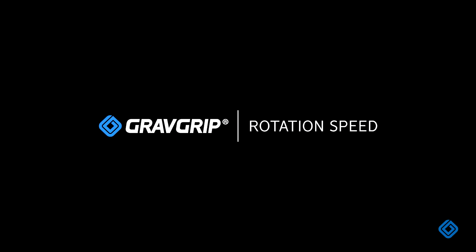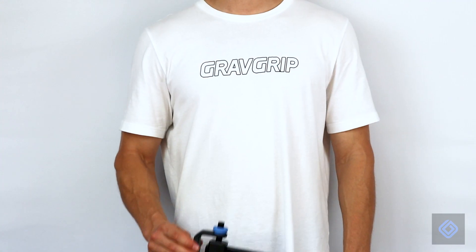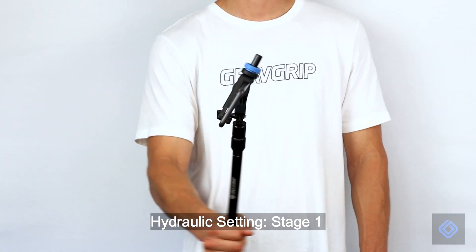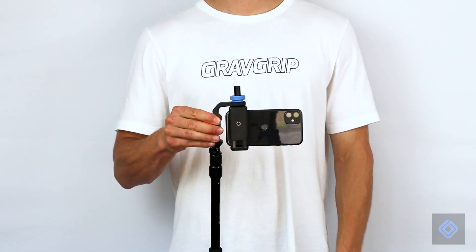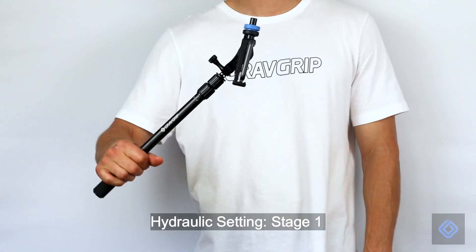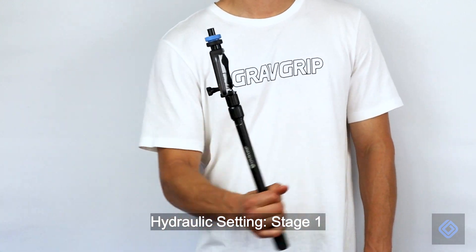To adjust GravGrip's rotation speed, loosen the blue locking knob to begin. Raise your camera's position to decrease rotation speed. Lower your camera's position to increase rotation speed. Secure your camera's position by tightening the blue locking knob.